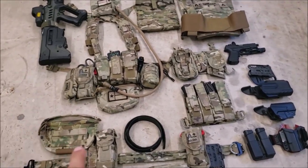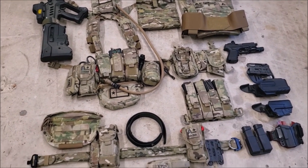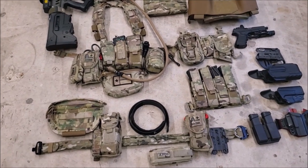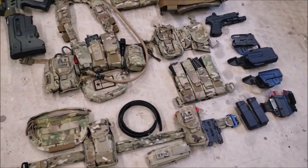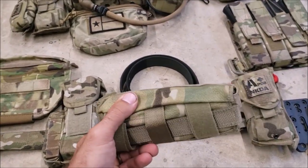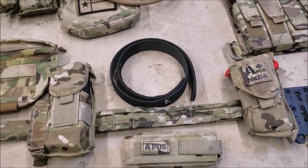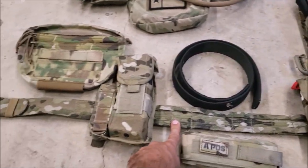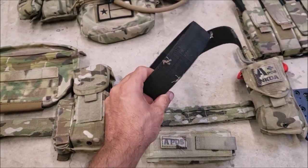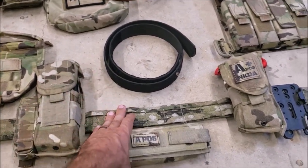I'll start out by walking through and saying what each piece of gear is and who makes it. Some of this stuff I don't even know exactly who makes it because it's surplus gear, but generally surplus gear is made by Eagle Industries. This first thing right here is a tourniquet holder — this one is loose for reasons we'll go over later. This is the Eagle Industries battle belt. It has an internal belt as well, so you can put this around your pants and the backside is velcro to help stick to it, or you can wear this on its own.